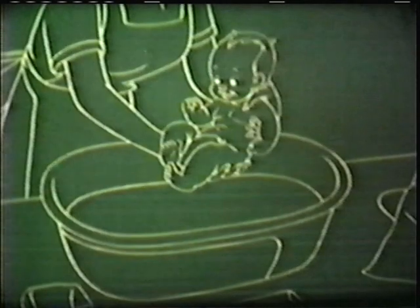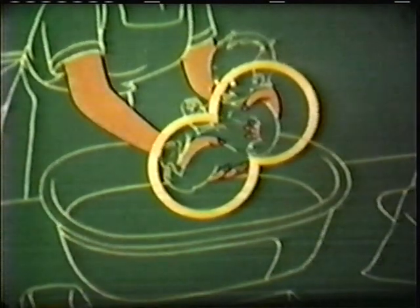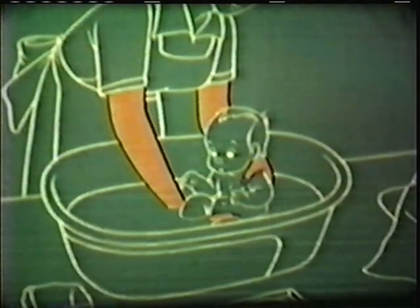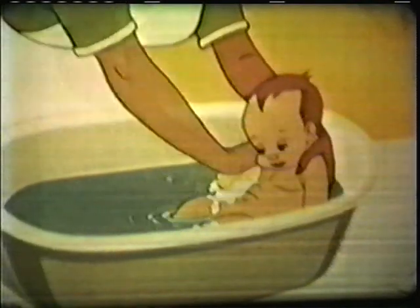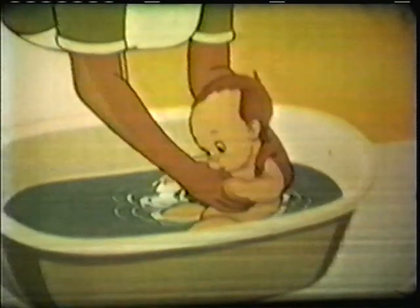Baby's all ready for the tub now. Mother keeps a good firm grip to prevent slipping. Slowly, feet first, in he goes. I wonder if baby's enjoying this. Why, he's having the time of his life! And mother rinses his chest and arms and tummy, and then she rinses his back until all the soap is gone. But soon the fun is over, and before he knows it, baby's being thoroughly dried from top to bottom.